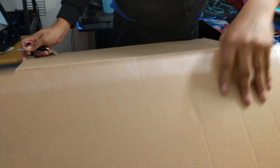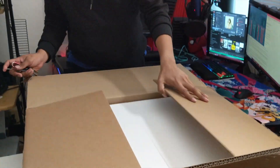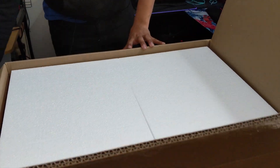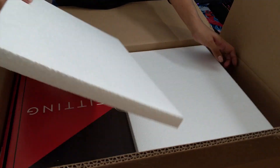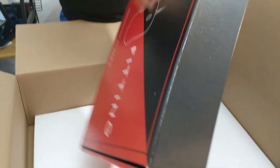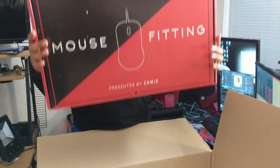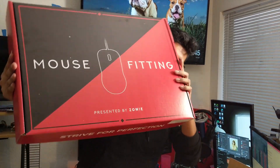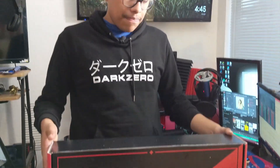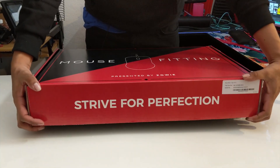Jesus, there's a lot of tape around this. Whoa. So that's the Zoe mouse fitting kit — it's actually a really big box for this thing. This is the mouse fitting kit, alright, so let's open this box up.